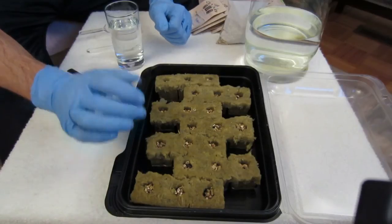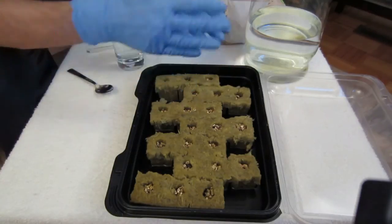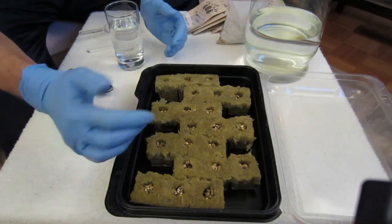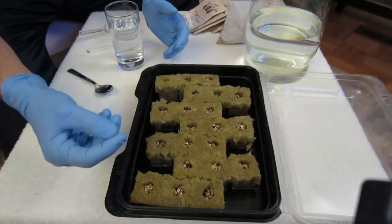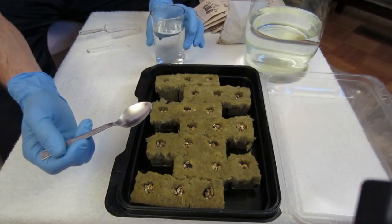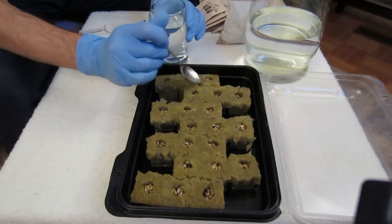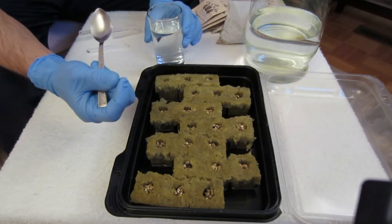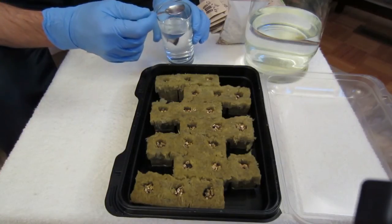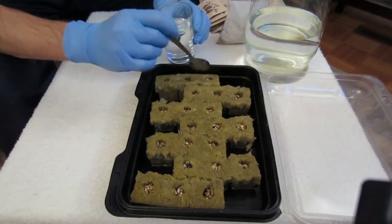I've now covered all of the rock wool cubes with vermiculite. Also worth noting: I chose to break apart the sections of the rock wool squares, anticipating that it will make them easier to separate later once the sprouts have grown. The next step is to take a little clean water and put a small amount on top of each rock wool cube so that the vermiculite also moistens slightly — just like that, pretty simple.